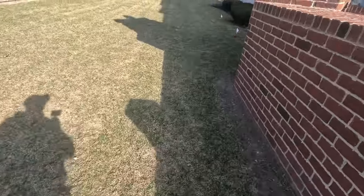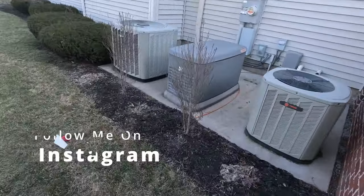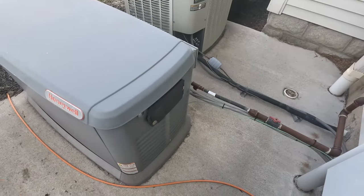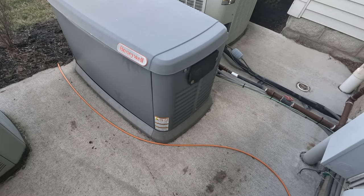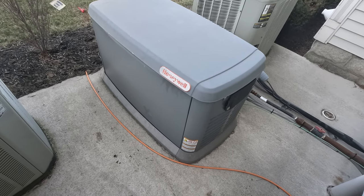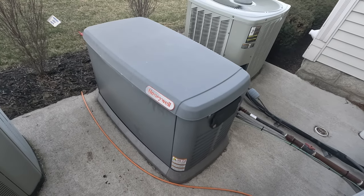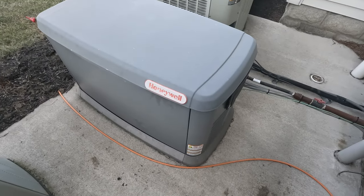Alright guys, so we're going to look at a generator here. You guys know I love these things — they're so much fun. Generally they break when it's raining, snowing, something bad. I had done some work on this thing a while back. I had replaced a control board on it. They hadn't been having it maintenanced and now they want to, but it's going off on an oil failure from what I'm being told. Somebody else was out here. Got to get them locked here to see if we can figure out what the code is, because I haven't been here for a while.